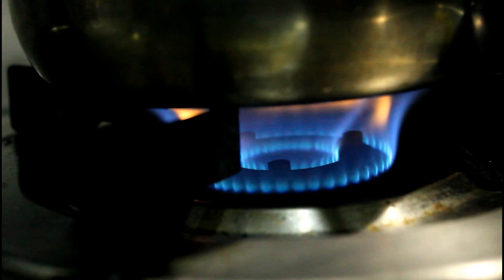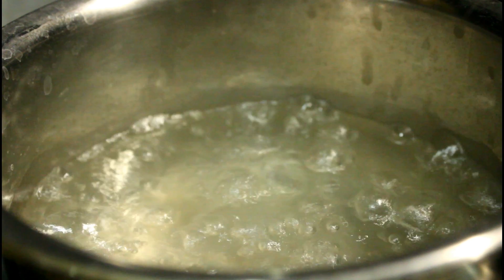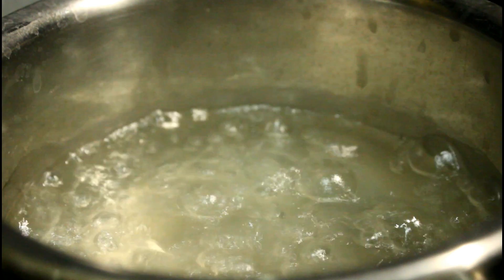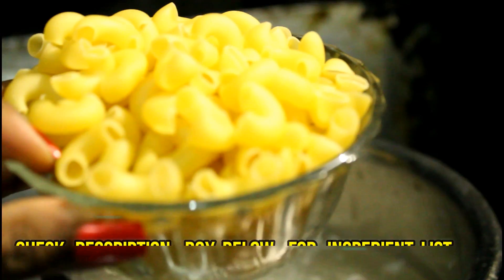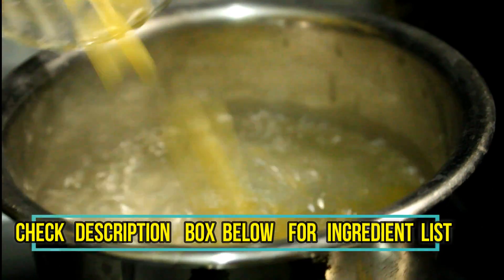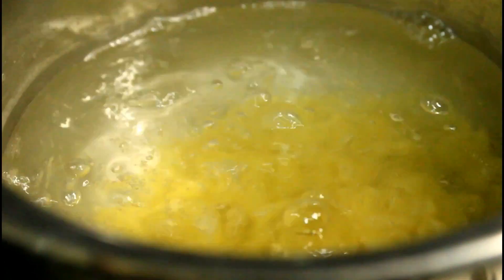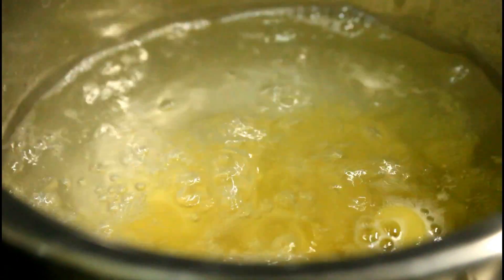The first thing we are going to do is prepare the pasta. We have taken whole wheat pasta. Remember, for weight loss you need to take wheat pasta because wheat pasta is low calorie. Avoid taking pasta made of suji or flour — instead go for whole wheat pasta, which is quite low in carbs and is also good and healthy.